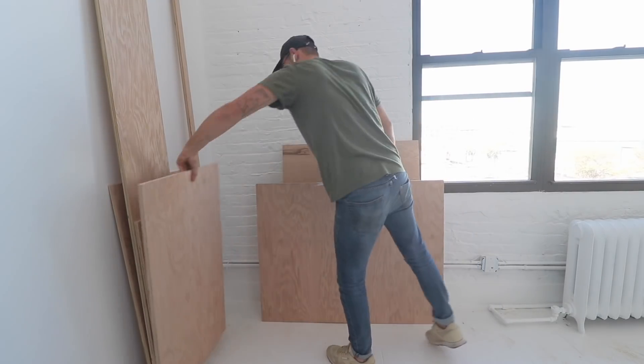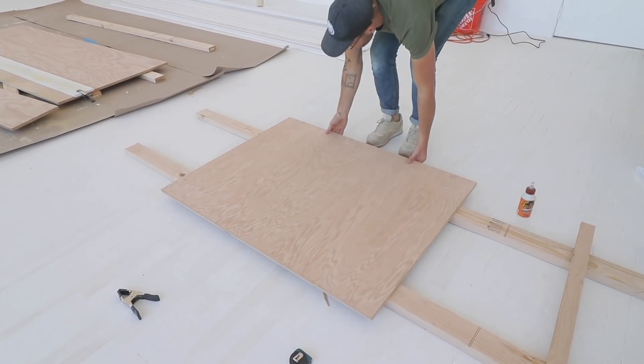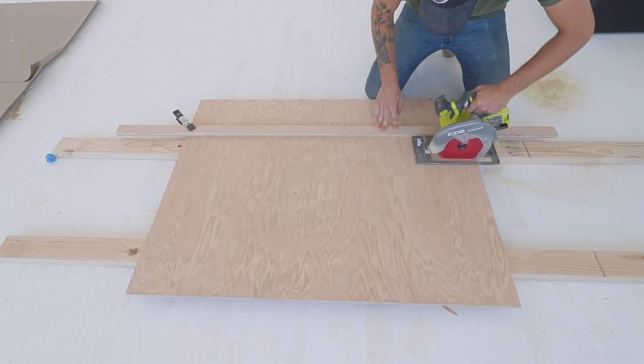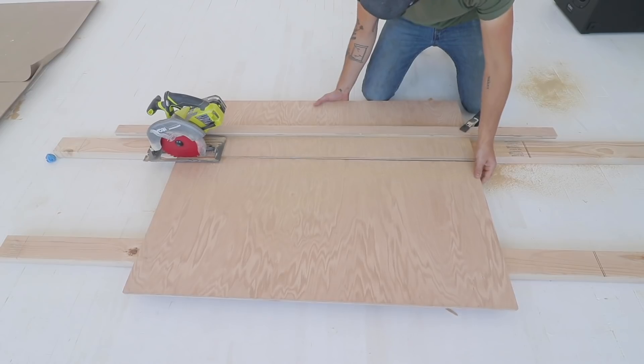I started by finding a piece that would work well for the top of this desk — something that was about the right size and had some good-looking grain. Then I grabbed my circular saw along with a straight edge and cut it to its final size, making sure to keep track of all of my off-cut pieces.